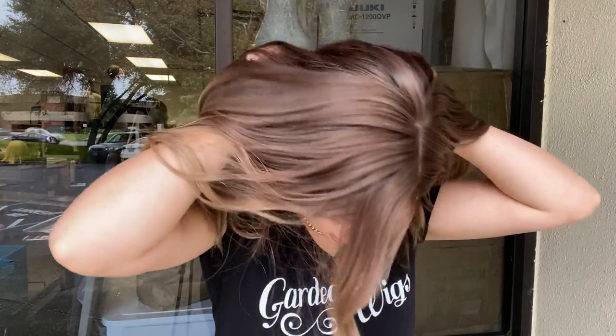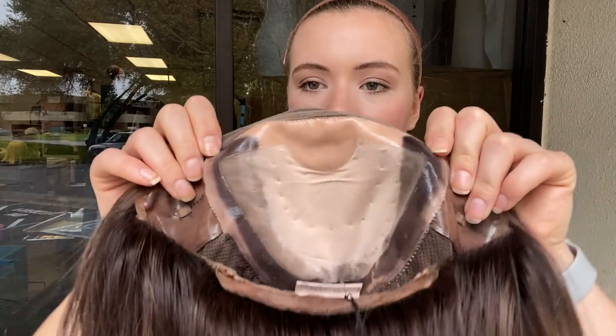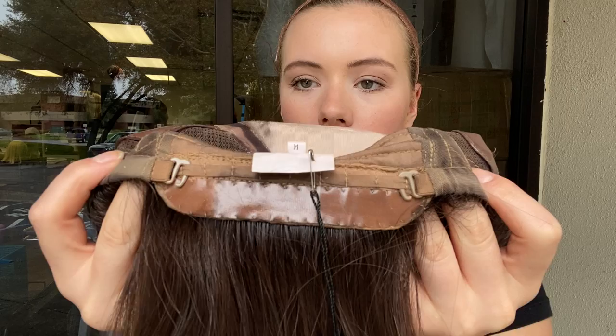It's 100% human hair and I'll show you the inside of the cap. It's got the soleless cap style. There are ear tabs, and the ear tabs, the border of the silk top, and this section at the nape are all lined with silicone.